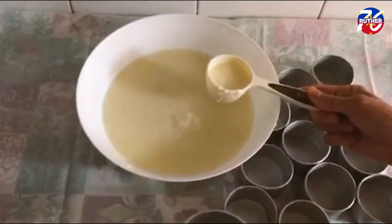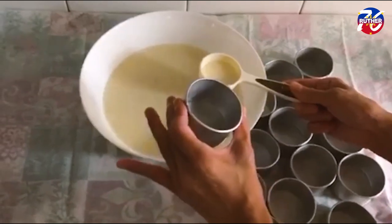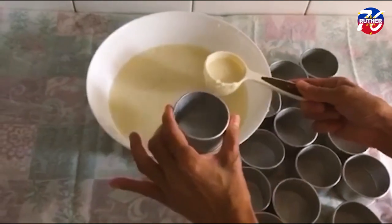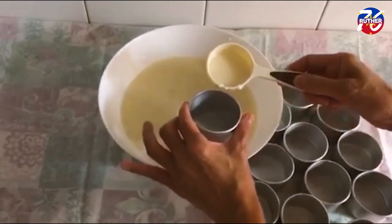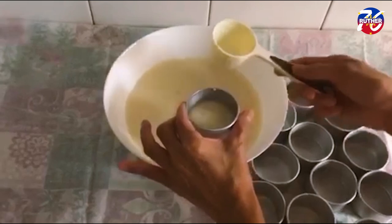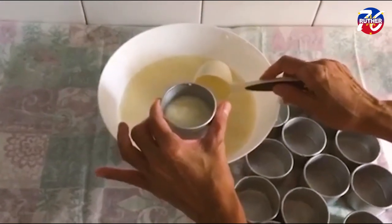Our mixture is already incorporated. I grease my mold with a little bit of oil, and we will put an eighth cup of the mixture and steam it for 45 minutes to 1 hour, or until it is translucent.